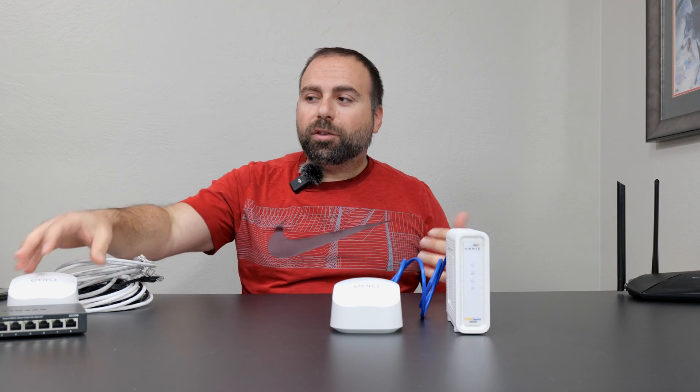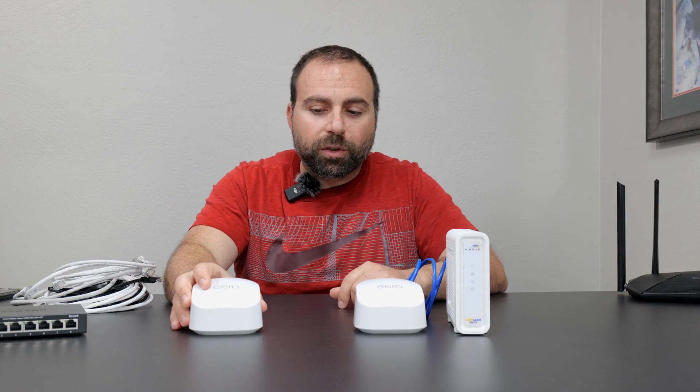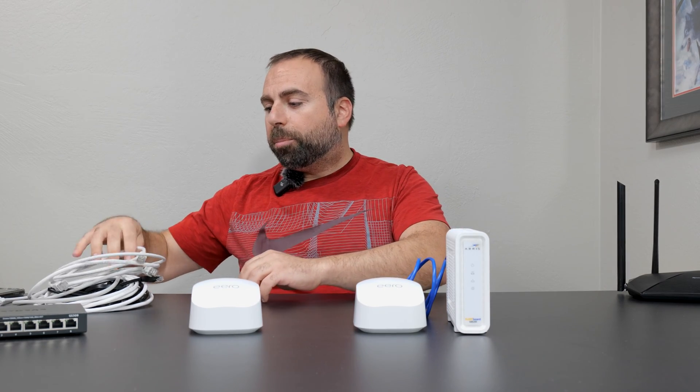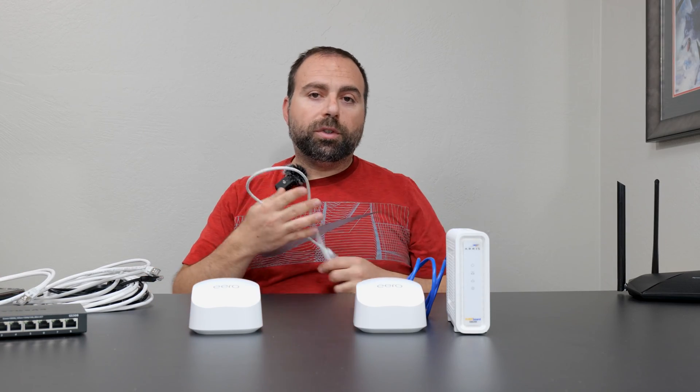In most cases you're probably picking up a mesh Wi-Fi because you want to use more than one — in this case we have two. You have two ways of connecting them to each other, and we'll get to increasing ports and stuff in a bit.